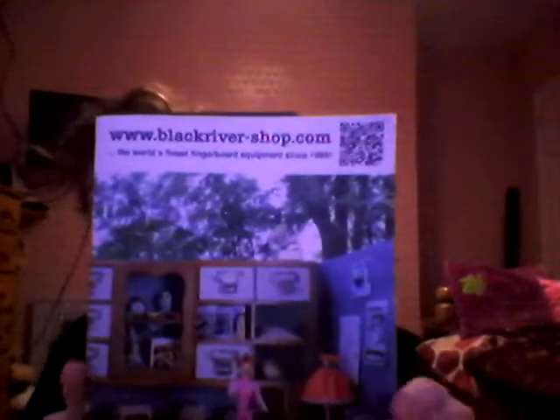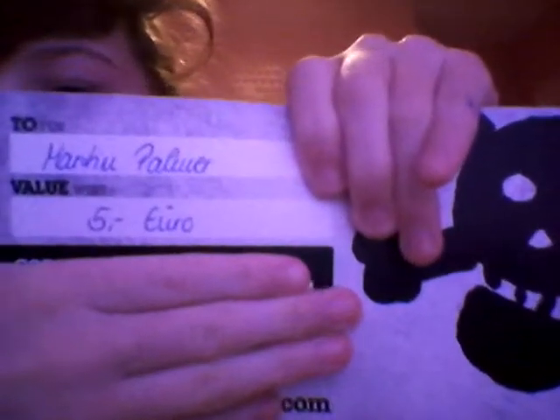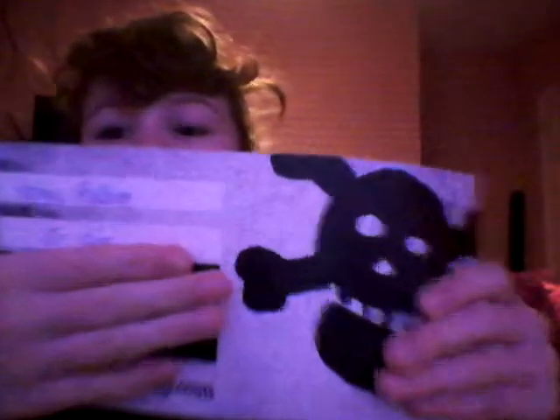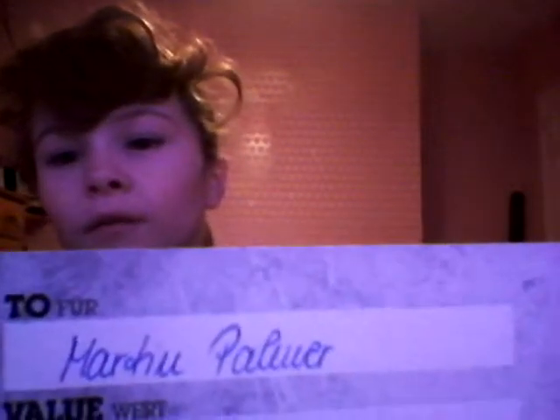And then the best thing I got for free was from Black River — obviously this because it was the biggest thing, and it was amazing. I got a free gift card. So when I order next time, I get five euros off. Five euros off. And they got really neat handwriting on it — really nice handwriting.